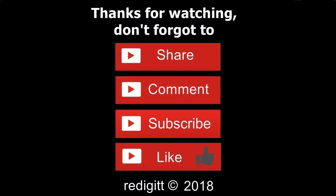Thanks for watching, don't forget to share, comment, like, and subscribe. See you next time, goodbye.